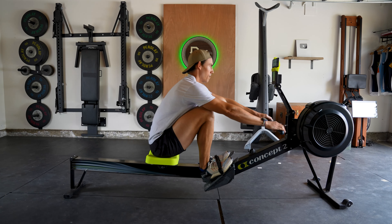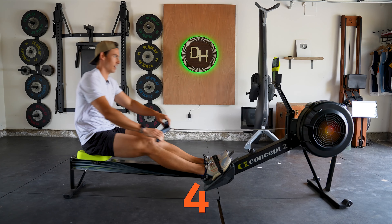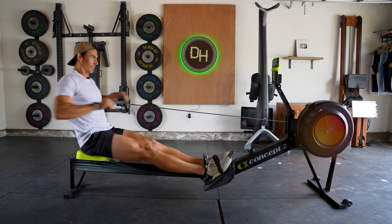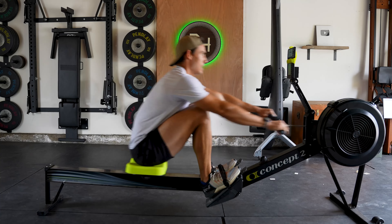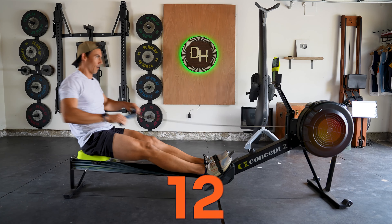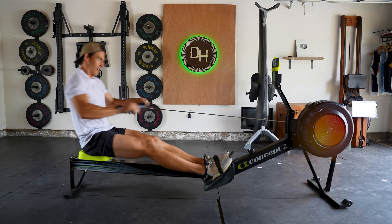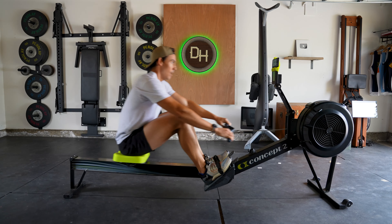One. Two. Three. Twenty strokes this time. Four. Five. Six. Seven. Eight. Nine. Coming up on halfway — ten. Make a move to push each other, that person next to you. Eleven. Twelve. Push each other. Thirteen. Fourteen. Friendly competition. Fifteen. Sixteen. Push for each other. Seventeen. Eighteen. Nineteen. Last one. Twenty.